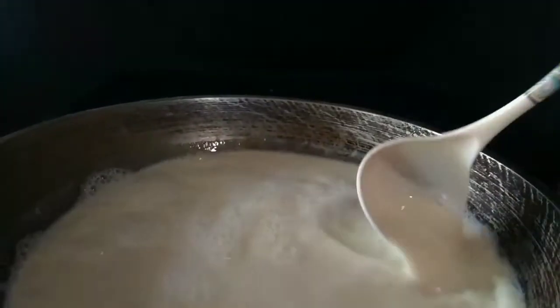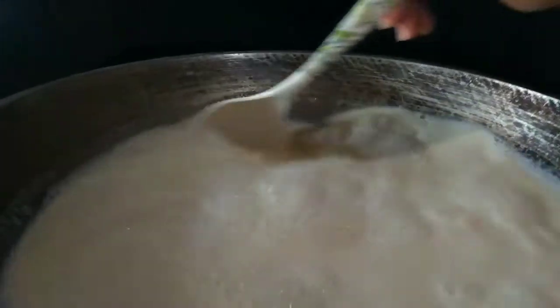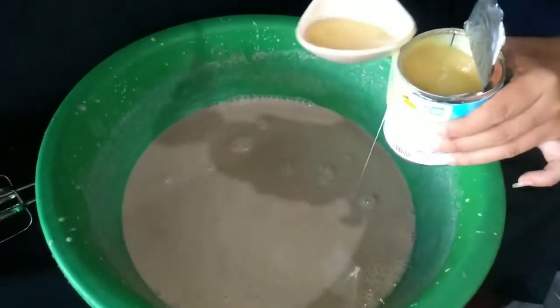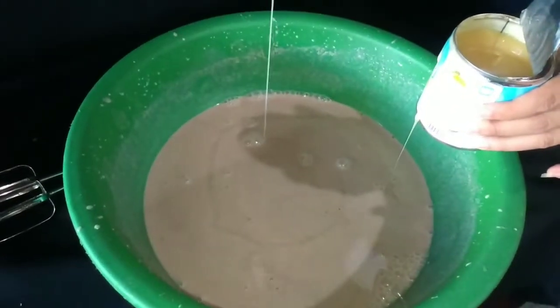Hello, everyone. Today I'm going to show you how I make soy milk at home with just soybeans and water. You can flavor it with your own choice of sweetener, or use the plain soy milk to make other things like your own tofu or cultured cheese.